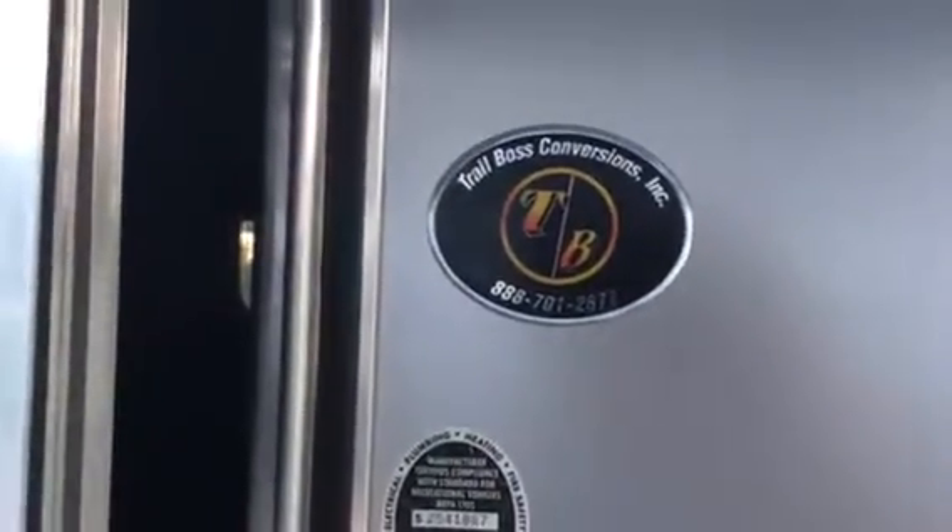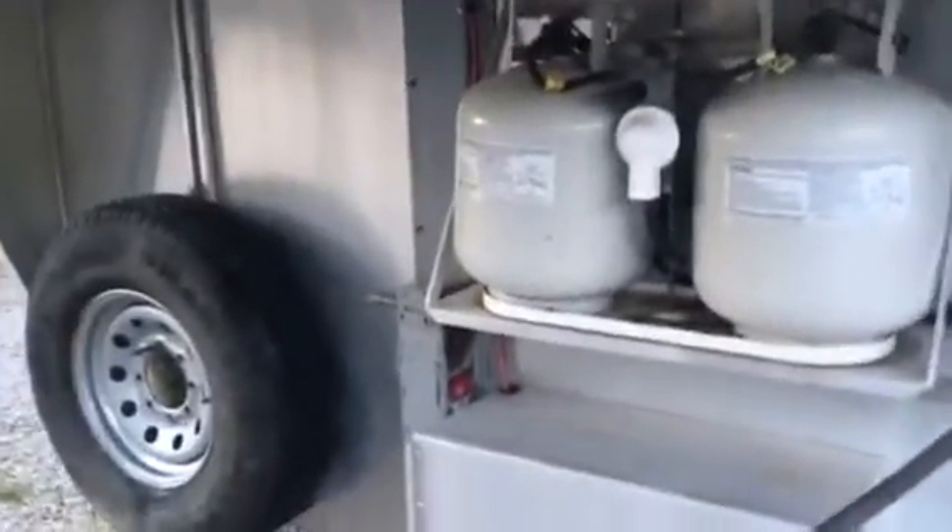Trail Boss Conversions — I'll do a quick walk around here from the start. Dual propane tanks. Spare. Batteries. There's your crank.